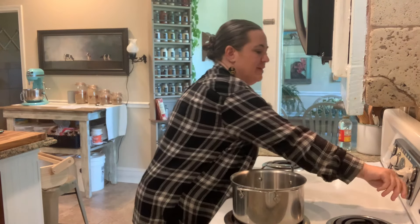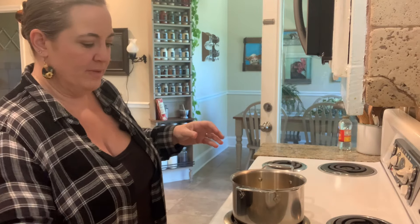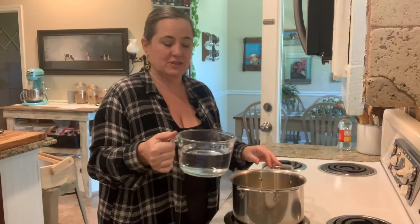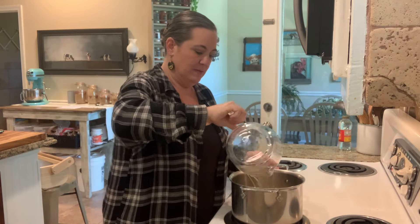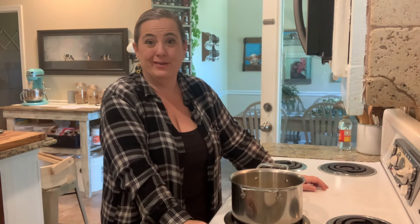I have a pot right here. All I'm going to do is turn it on high, add our ginger into it, and then add three cups of just cold water. Is this difficult so far? I don't think so — I think this is pretty easy.